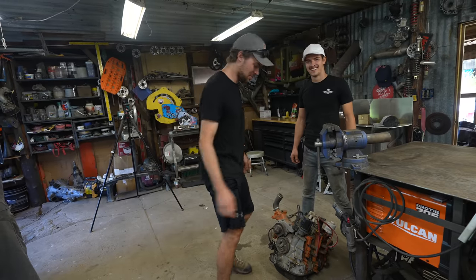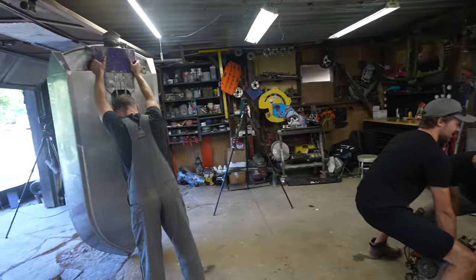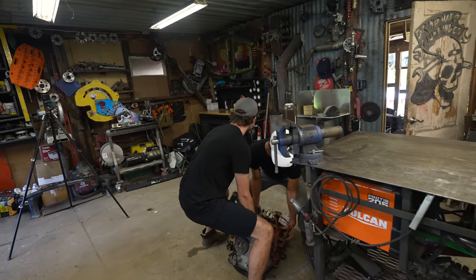All of us have totally been to a gym before, you can tell. Sports on three — one, two...